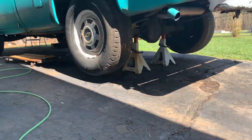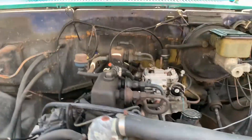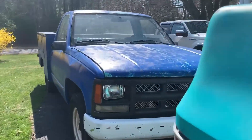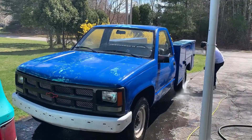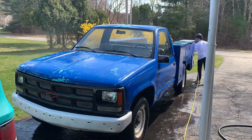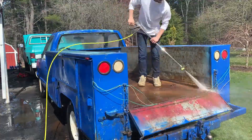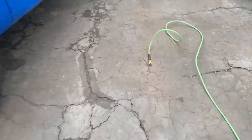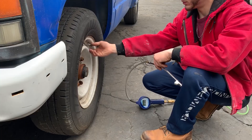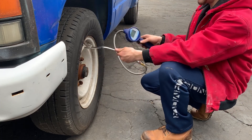We got it jacked up and on jack stands. About to go around and fill all the tires, do an oil change, coolant change, drain out the radiator, drain out the oil pan, and wash off this truck. We got this tire — work our way all the way around — got our nice gauge here that tells you the pressure digitally.